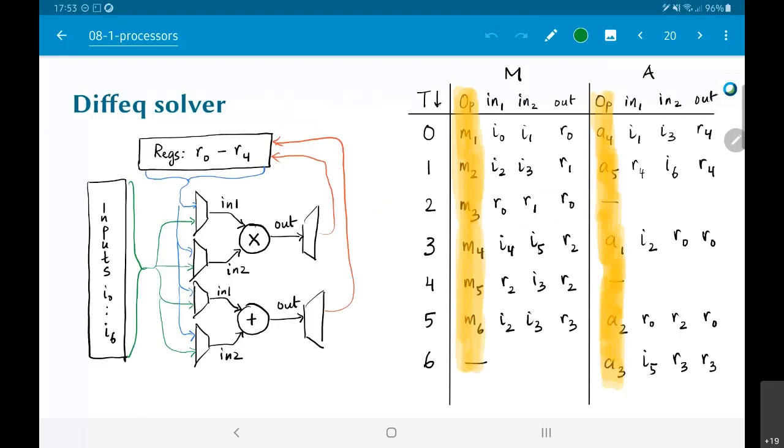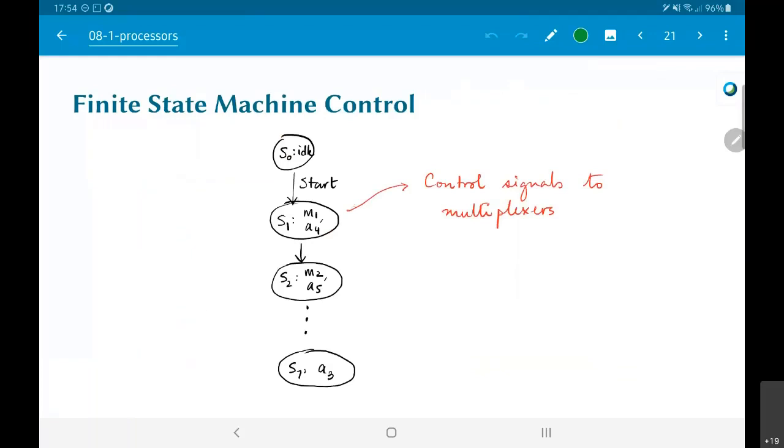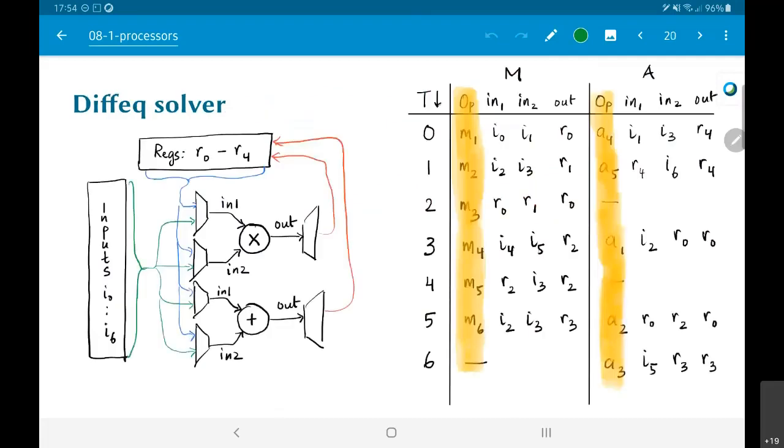For this hardware model, the start signal would be provided by somebody from outside. They would first have to make sure that i0 to i6 are all correctly in place. Once i0 to i6 have been made available at the inputs, the finite state machine is sitting ready and I can give it a start signal. It then moves to a new state s1, where in state s1 I perform computations m1 and a4. To do m1, I feed i0 as in1 of the multiplier, i1 as in2, and route the output to r0.